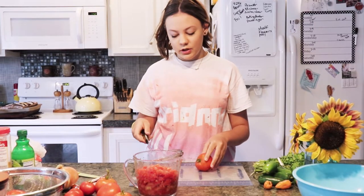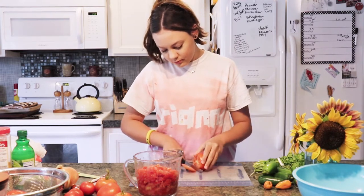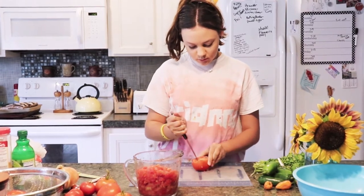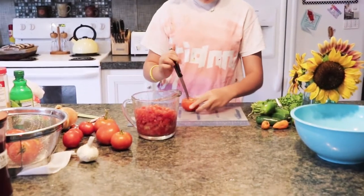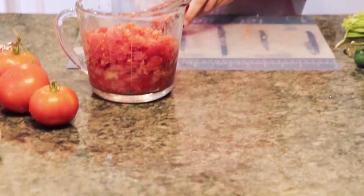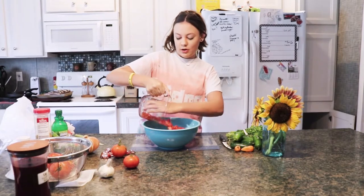The first ingredient we're doing is about six cups of chopped tomatoes. All of our ingredients are going to go into a large bowl.